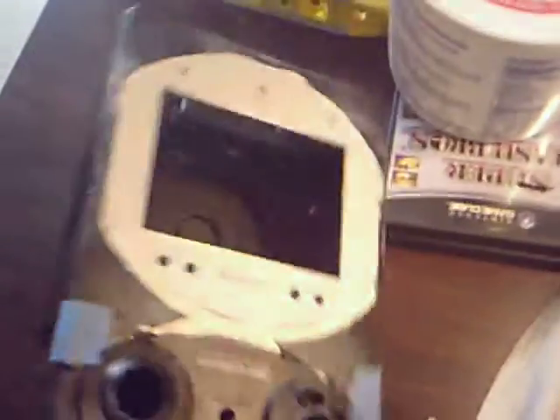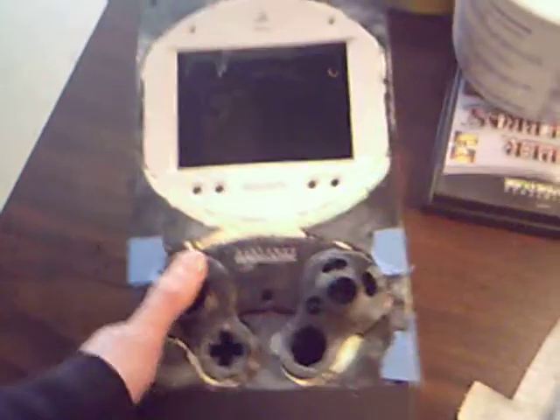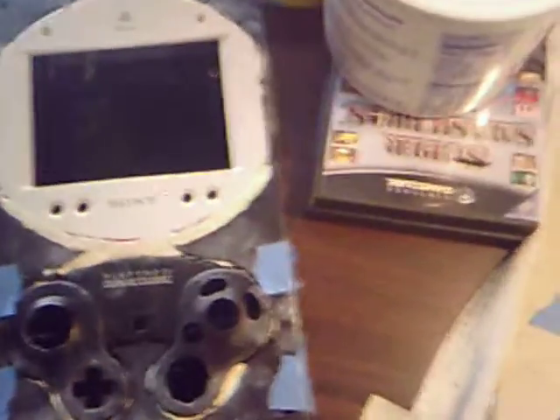So here's the case — custom plastic. I had to cut all this out, cut the controller, PVC pipe handles, really comfortable. It is a little big, but no big deal. Very comfortable in your hands.